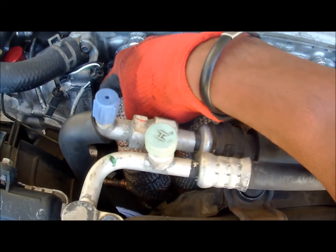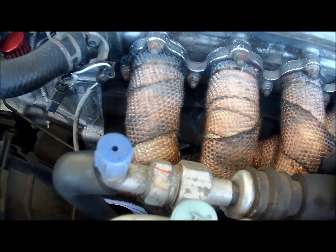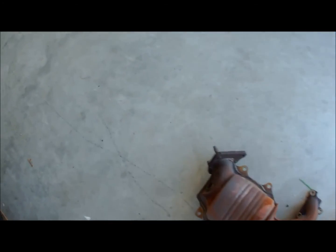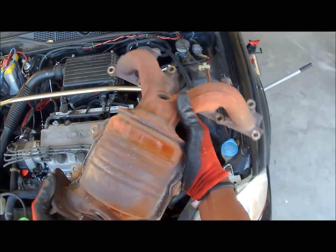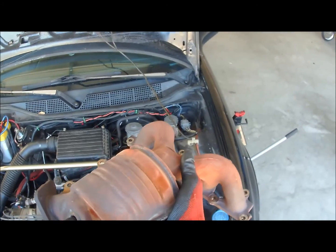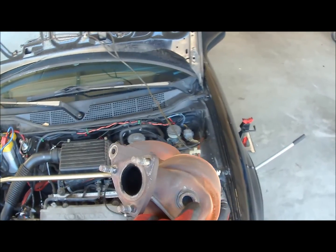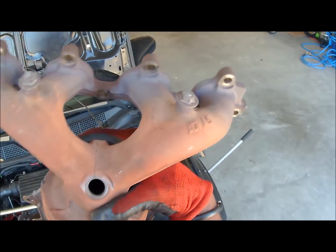It's a D16Y7 engine right there. A lot of people saw my other video when I replaced this. The catalytic converter is here, the second O2 sensor goes here, and the first O2 sensor goes here — with the crack in my manifold, which means I have to do a whole full exhaust.